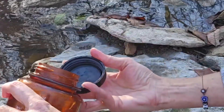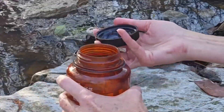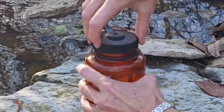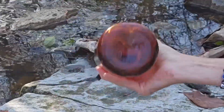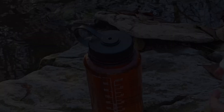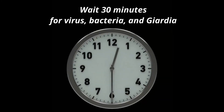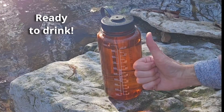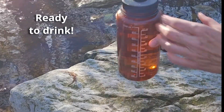Make sure that you add a little bit of disinfectant onto the threads of your lid. Shake the water, and you're ready to begin your 30-minute waiting period. Ready to drink.